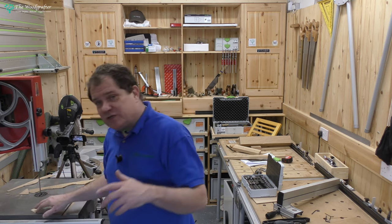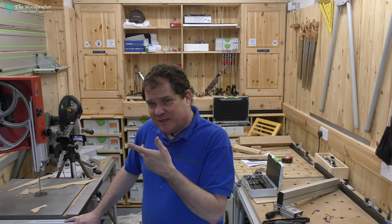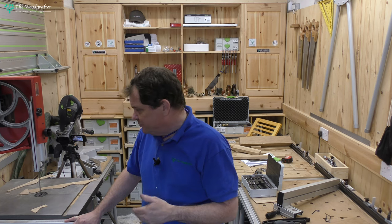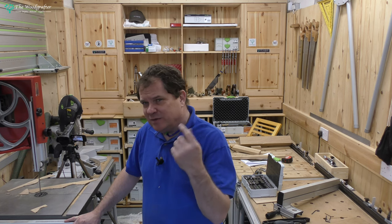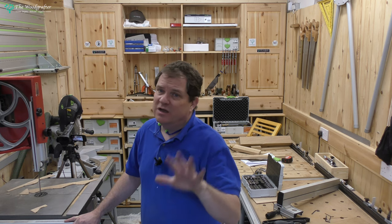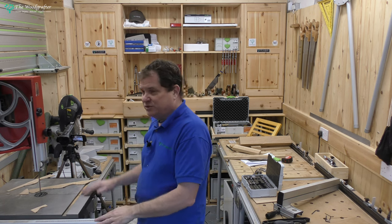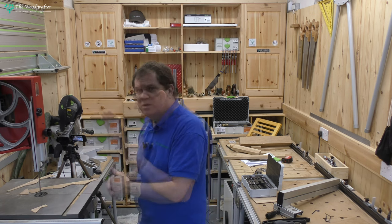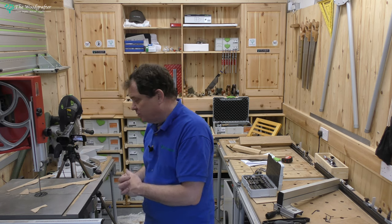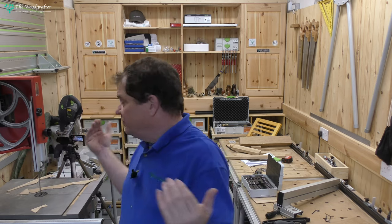Overall, would I recommend this machine? Yes. Early days - we've already calibrated it and we've just done some of these test cuts. But it's accurate, it's doing what we need it to do. It'll give me those veneers, it'll give me some angle cuts, it'll give me the organic shapes I want in the furniture. So for me in my workshop - small, compact bandsaw, great cut capacity, multitude of blades, nice width on those blades - it's got a thumbs up from me. Hope you're finding this useful and I'll see you next time on The Woodgrafter.